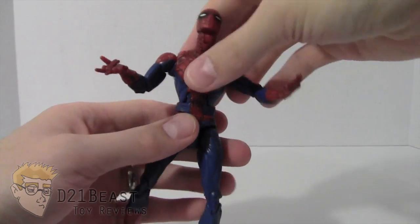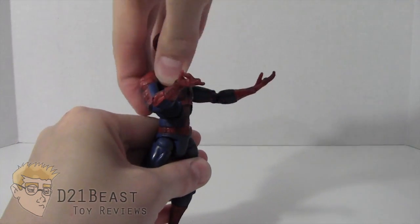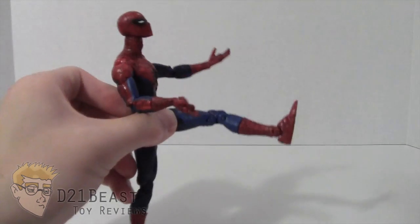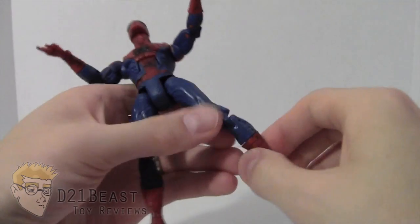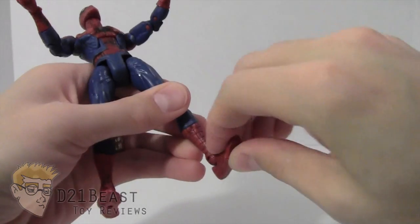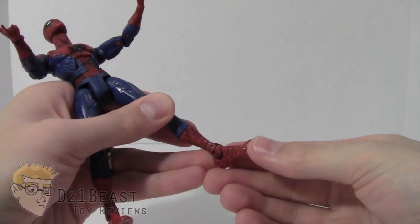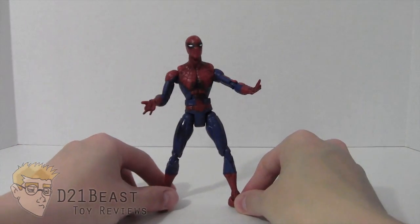That articulation is the same on the other side. He has a diaphragm joint that bends forward and back, a waist rotation of 360 degrees, and a ball-jointed hip that moves his leg forward and back. He's got a double-jointed knee, a rotation at the boot cut in the middle of the shin, a foot that bends forward and bends back really far, minimal ankle pivot, and toe articulation. An absolutely fantastic range of motion on this Spider-Man figure.